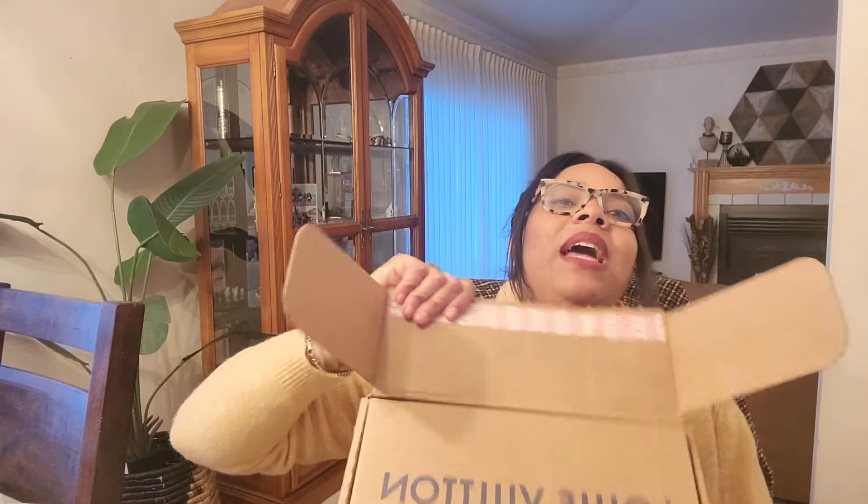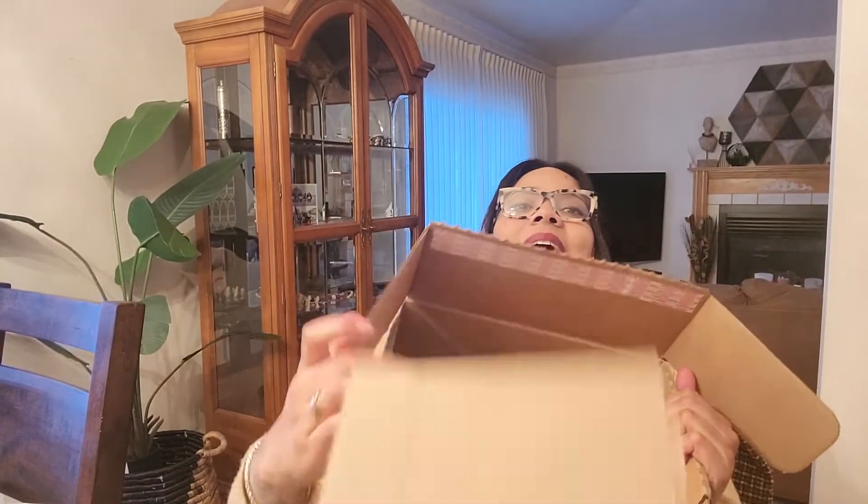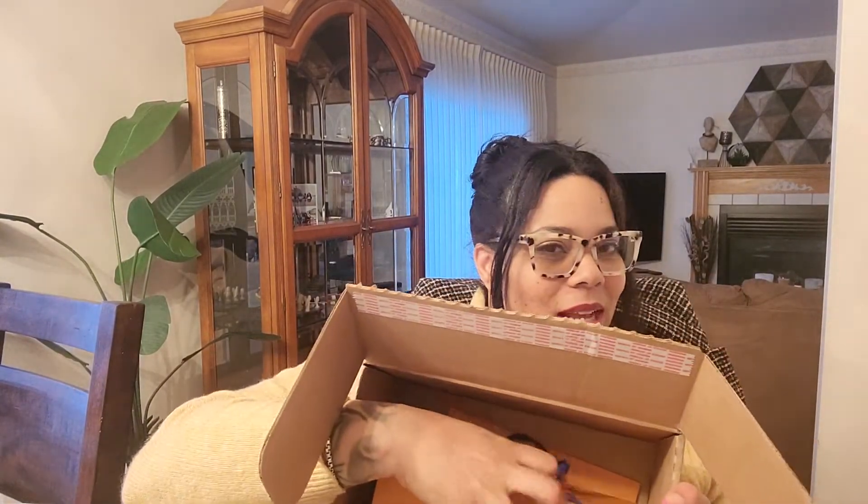So if you haven't seen an LV unboxing before, the box comes like this — you open it up, it has a Louis Vuitton liner and you can reuse this box if you need to return. Right now everything is kind of in there willy-nilly; it's not the best but it's not the worst. I got one of the older thinner ribbons — no biggie, I don't care because I have a lot of these.